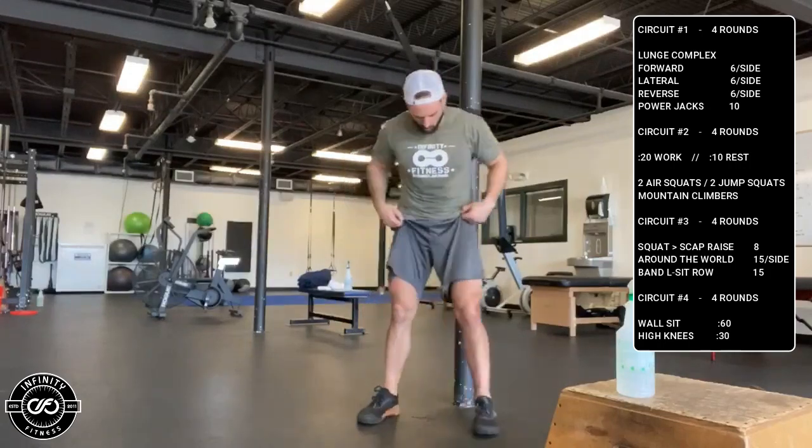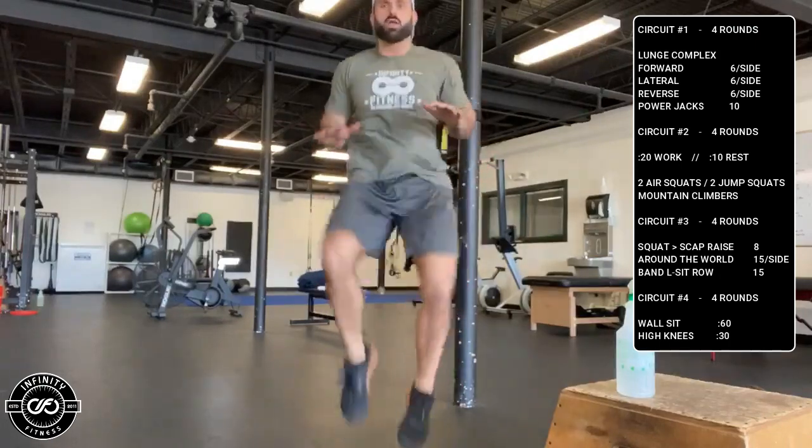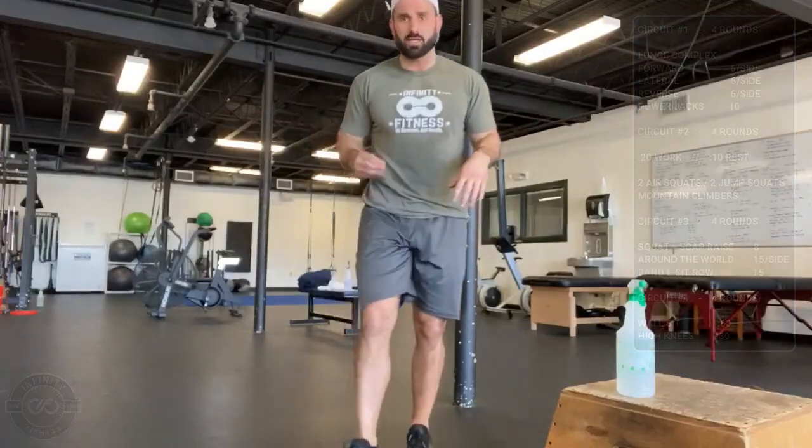60-second wall sit with 30-second high knees in place. Wall sit at 90 degrees, hands off your legs, then go into high knees in place — nice and hot, 30 seconds, getting them up for the full 30. That's going to be four rounds: 60 and 30 for both.